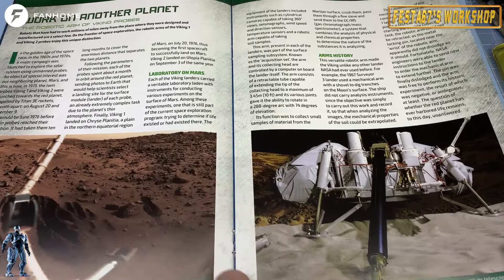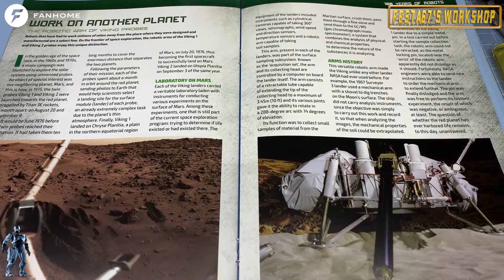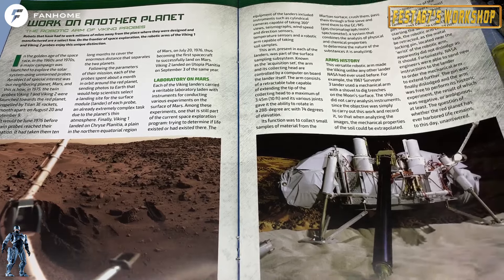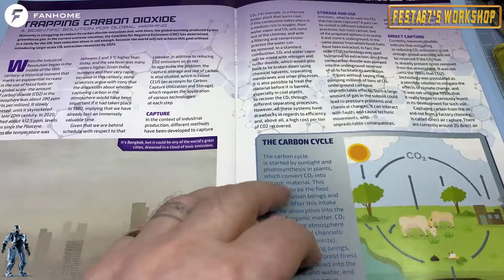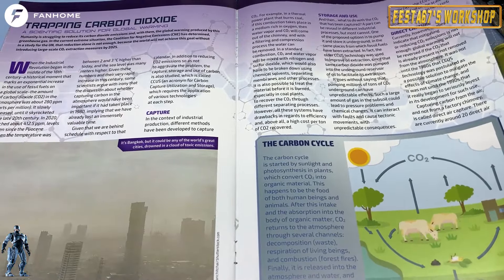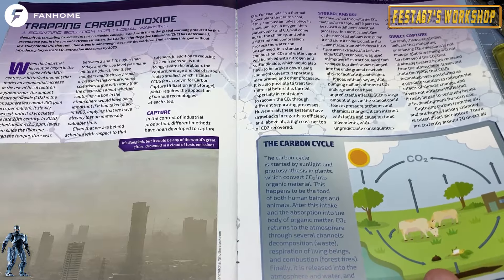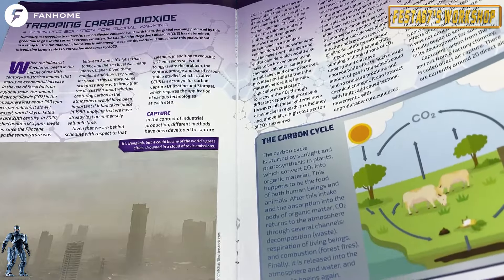It says 'work on another planet' — the robotic arm of a Viking probe. Do you remember the Viking probes? They went up to the surface of Mars. Laboratories on Mars, arms history, how they make robotic arms. Here it says about trapping carbon dioxide — a solution for global warming. Let's hope that things do improve, because come on, let's save our world and leave it for future generations to enjoy.